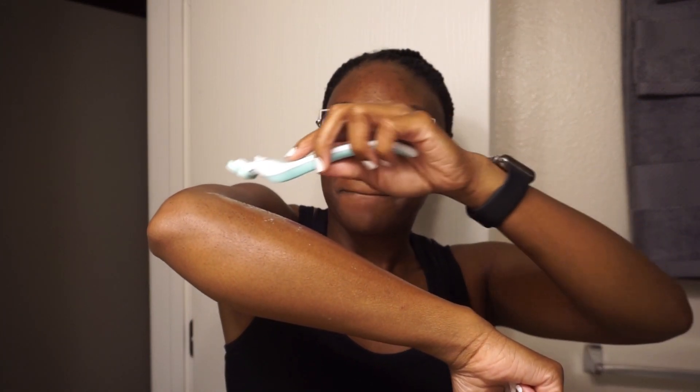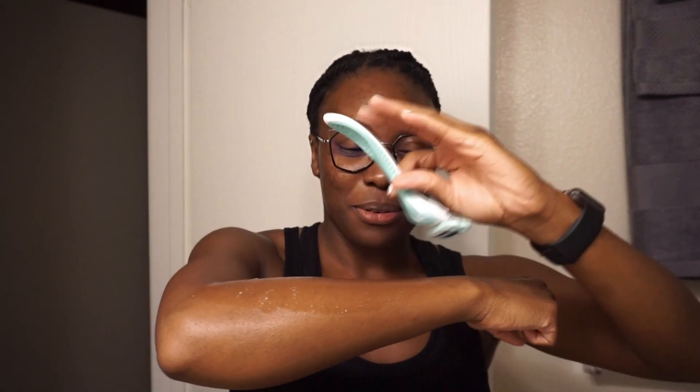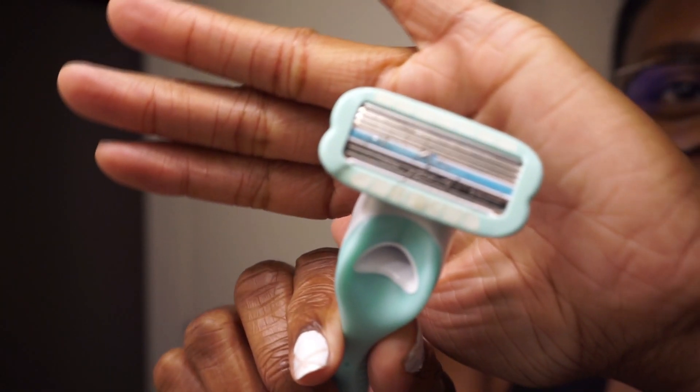I'm just going to do one pass up and then straight back. I don't want to do this — in the shower I normally go in one direction. We're just going to go. It's not the direction I should be shaving, but for demonstration. Okay, that feels weird. Oh, you guys can see that. It's not the best shave, but it pretty much took everything. We're just going to finish the arm and go from there.